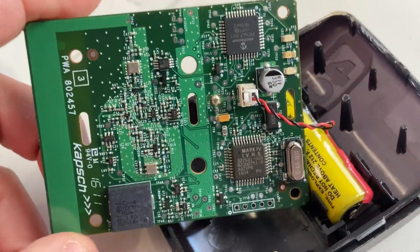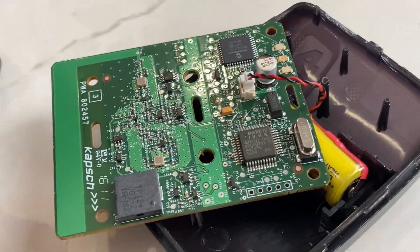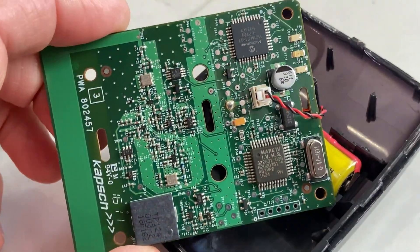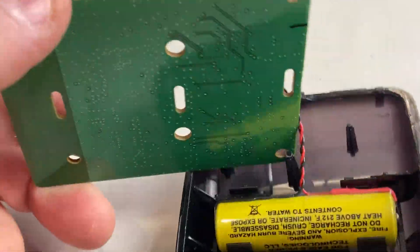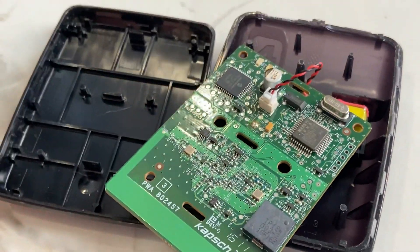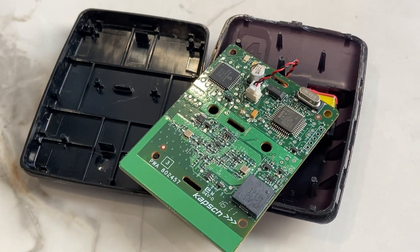But there you have it. If you know anything more about these, feel free to comment on this video — let me know. Just wanted to share with you what's inside one of these transponders. Thanks for watching. Bye for now.